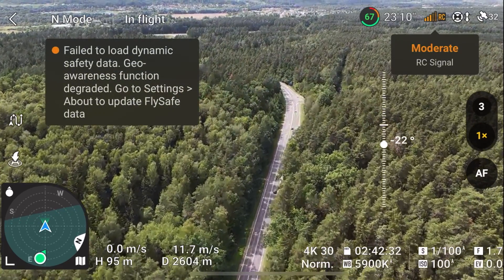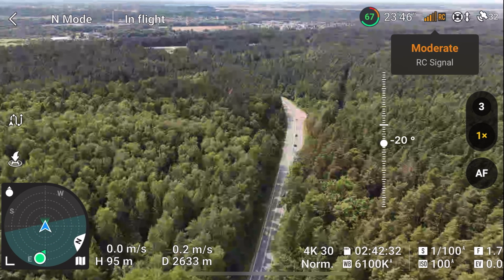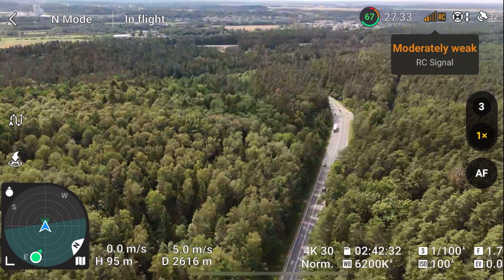2.5 kilometers and we start to see the first signs of a weak signal. I'm actually pushing the drone backwards now and I can see it in the telemetry.